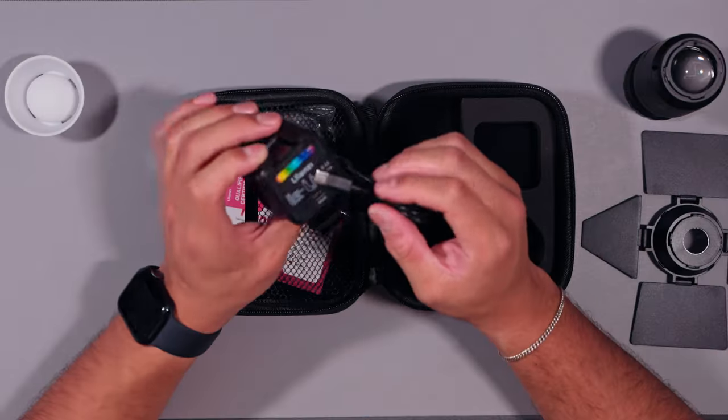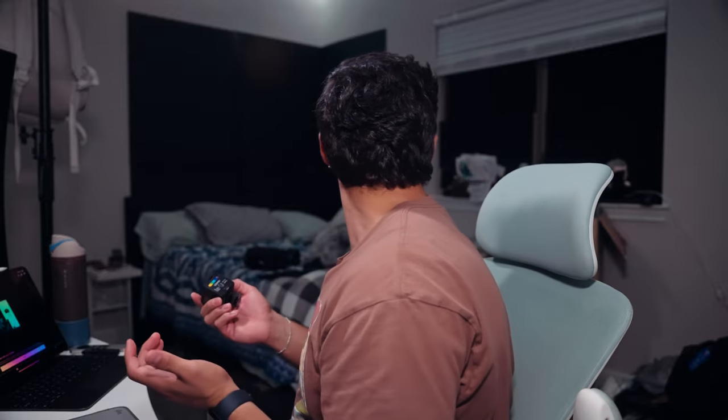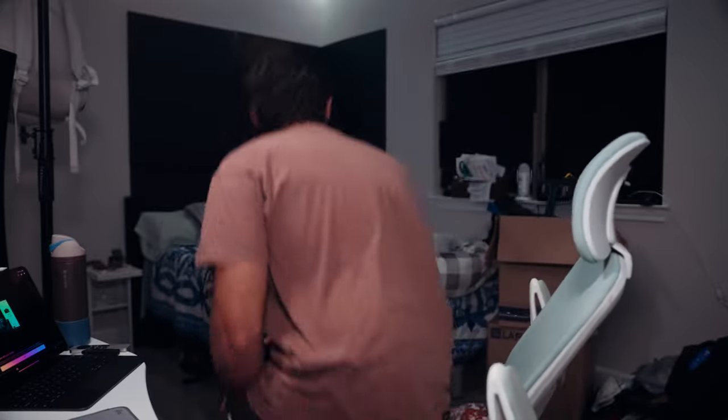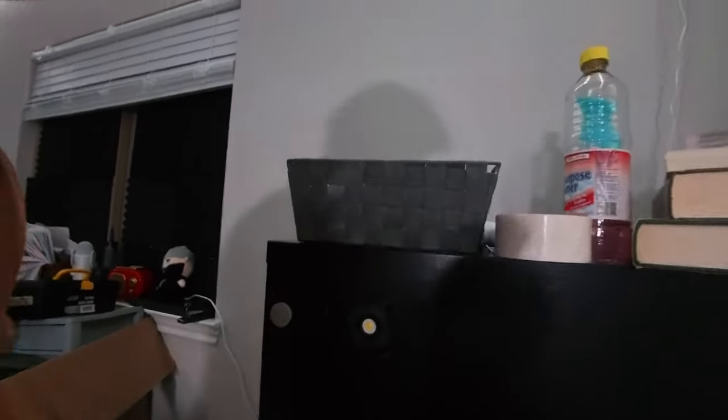This is actually how I used it on my camera the other day — I put a cold shoe mount on top of my monitor. Wait — I just found out this thing is magnetic! I'm gonna put it on this folding metal cabinet in my room to show you. Yeah, it sticks — it's magnetic! If you want to put it anywhere that's metal, you can just stick it on there without needing a light stand. Pretty cool.